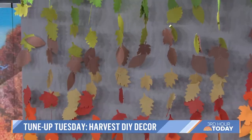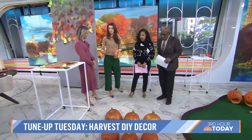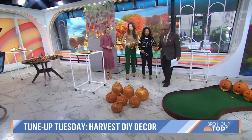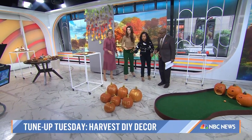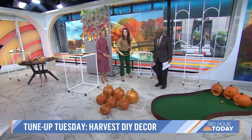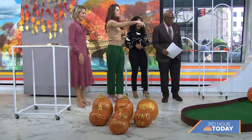You guys know I love an activity at a party. This is my favorite: pumpkin ring toss! Everybody grab a ring — who wants to play? I painted them gold. You just paint these wooden rings that you get at a local craft shop, and then you just go for it. Let's see who can get the most!